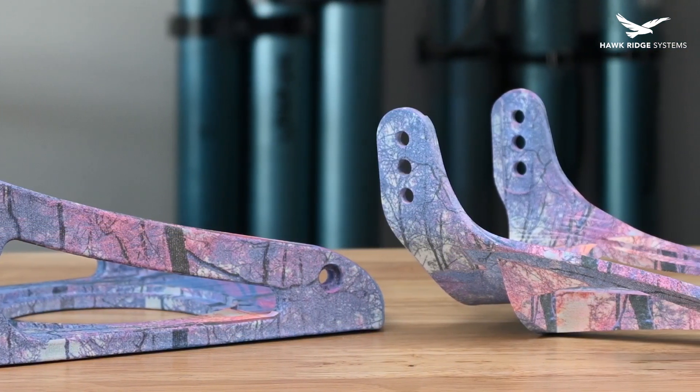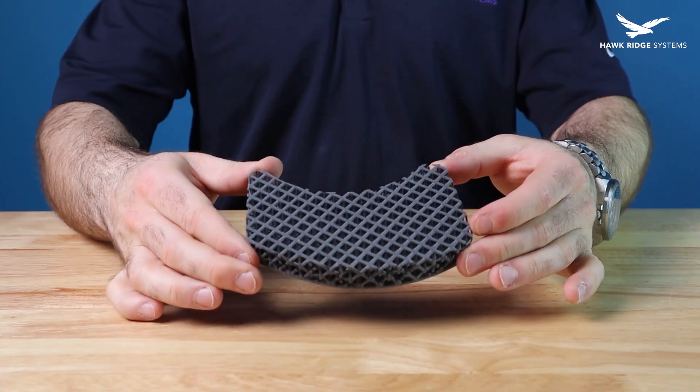With the PA 12 parts printed and in hand, all we need to do now is produce the pads for each binding. Join us in the next video to see how we designed and printed the binding pads. Click on the link below to get signed up for the webinar and catch up on our progress so far, and follow us along on our journey to create a pair of 3D printed snowboard bindings.